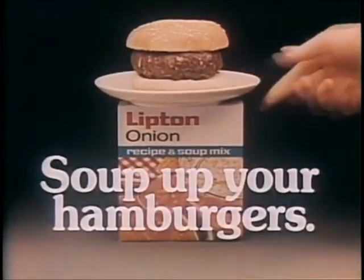Who'd have thought you could make better hamburgers with soup mix? Now this is some hamburger. Soup up your hamburgers with Lipton.